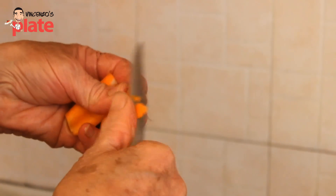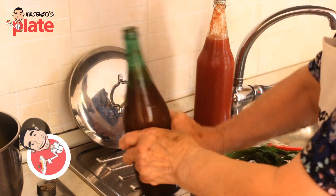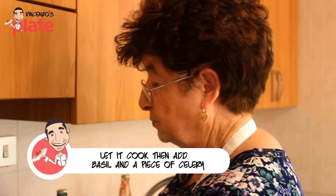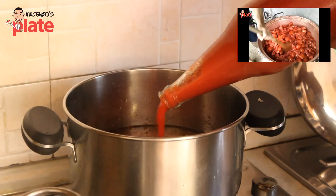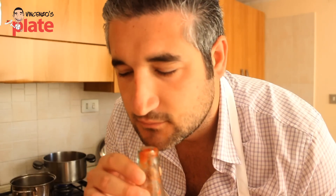Io faccio così il succo semplice — carota e cipolla — poi metto, per non essere scaldato un pochino l'olio, metto il pomodoro, lo faccio cucinare, ci metto un po' di basilico e un po' di sedano e basta. This is the real tomato sauce, the taste of Italy. My grandmother makes this every summer and the taste in this bottle is the real deal.